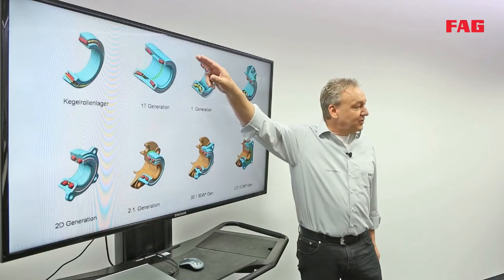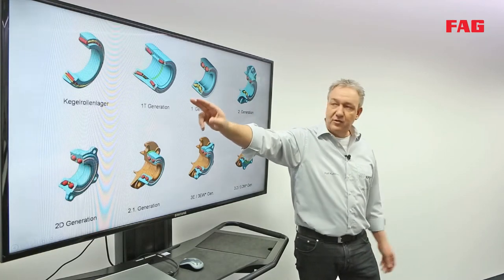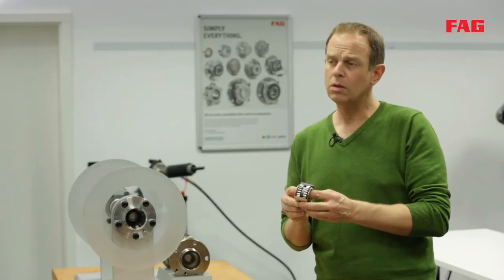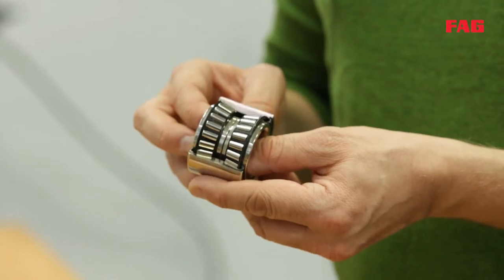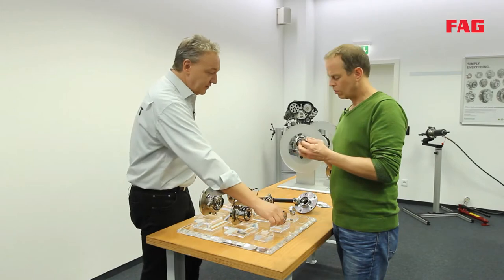These two bearings are now integrated into one unit, and that is why the first generation is the development of the tapered roller bearing. This bearing is pre-lubricated, sealed, and can be adjusted by tightening, which increases the torque.